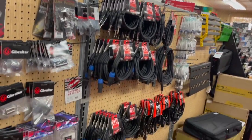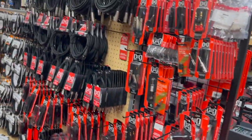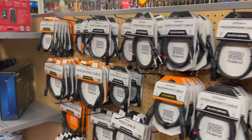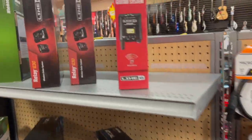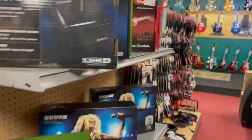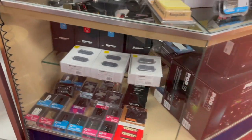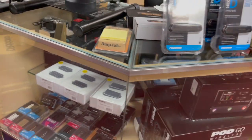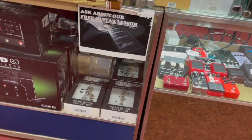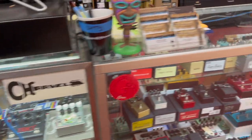Hose of cables, some more hose of cables, Roland cables. Wireless systems from Line 6 and Shure. Seymour Duncan pickups, Fishman pickups. Line 6 pedals. A lot of used pedals here in the case, and a lot of new pedals.